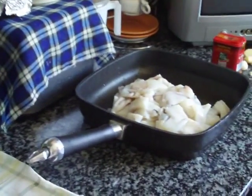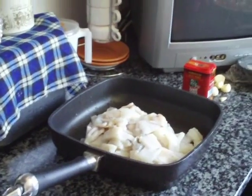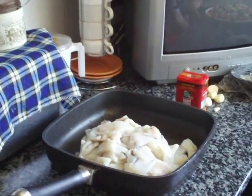Our Thermomix merluza a la gallega is almost ready, and so Teresa's gonna do the sepia a la plancha now, and then we'll take all of the ingredients out of the Thermomix in four minutes and put it on the platter. Then we'll do the salsa in the same Thermomix bowl without washing it, and you get the flavor of the vegetables and the fish as well.